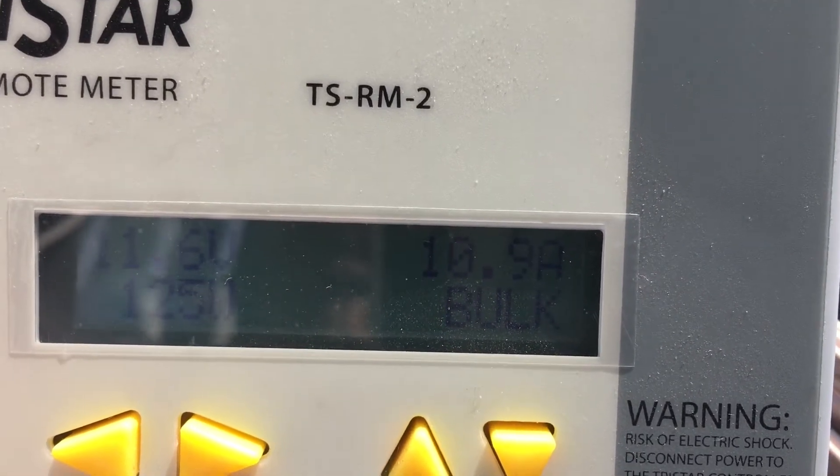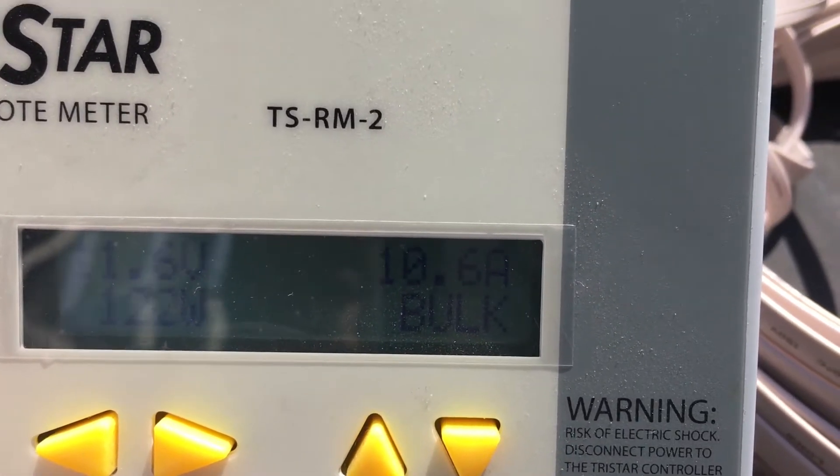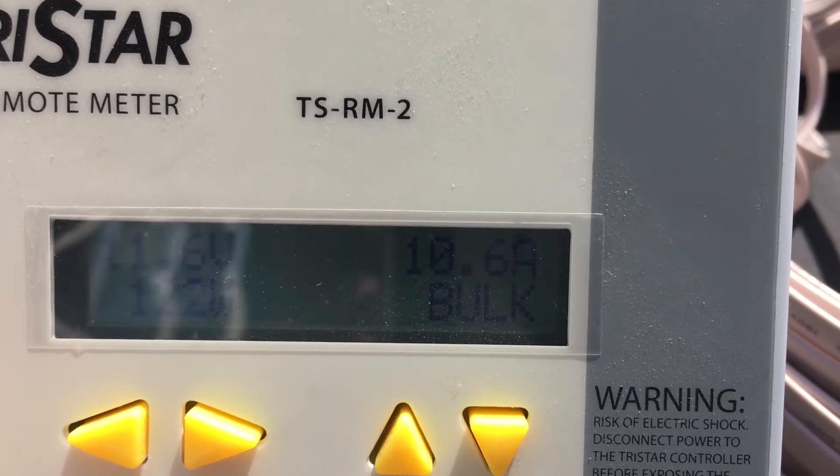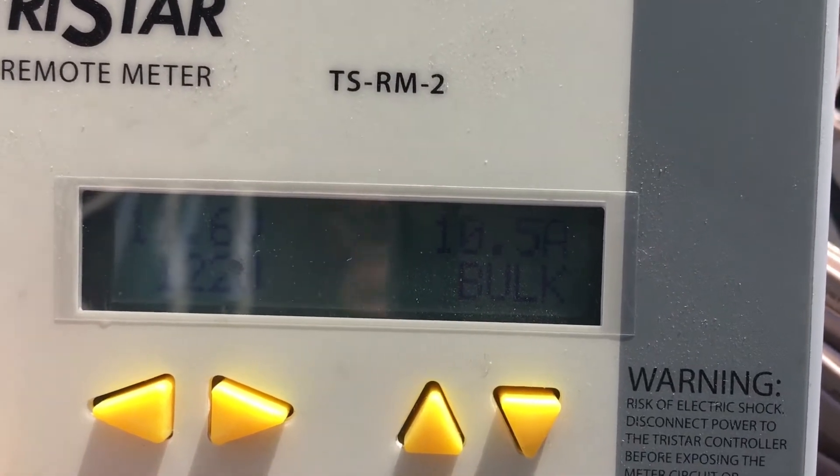It definitely appears to be slightly less efficient than the MPPT controller. We were pulling between 160 and 130 watts depending on the intensity.